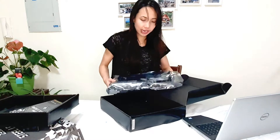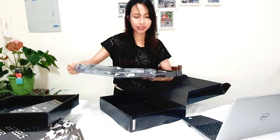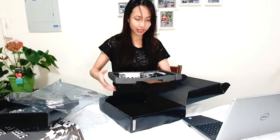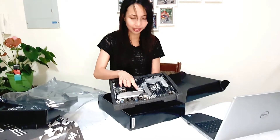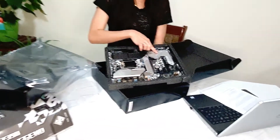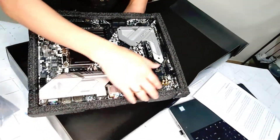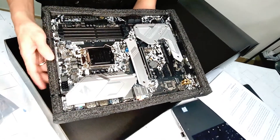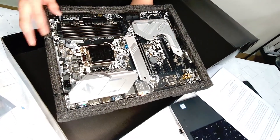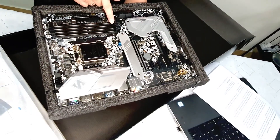This is how the motherboard looks. The Steel Legend is really legendary, and it's very fancy. The colors match beautifully — this silver steel and black. The accent of the silver really complements the black background, with black ports here as well.